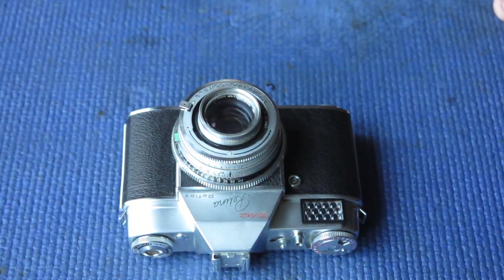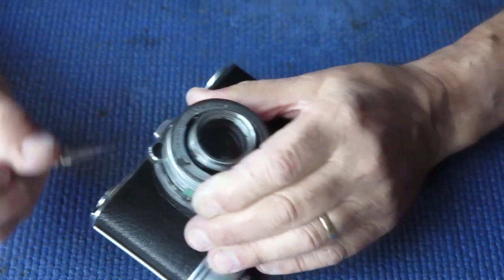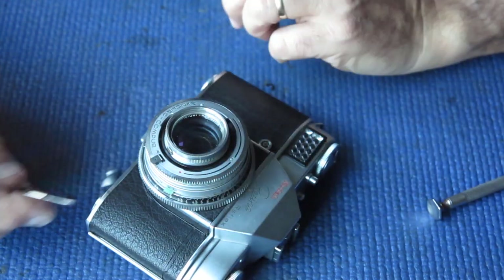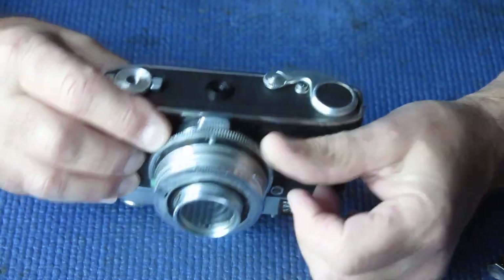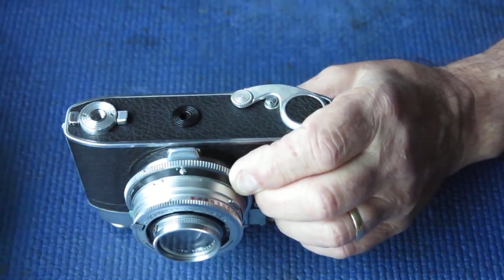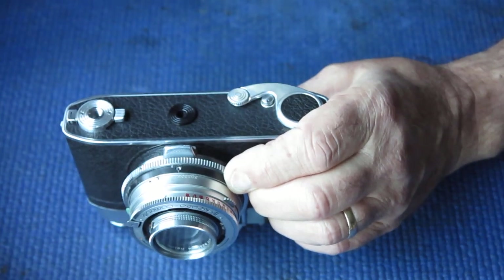Normally I would start with one of these by removing the shutter, and I'll do that. Finding the right screwdriver. The focus knob is held in place with a single screw, then the focus scale ring with the printed numbers - that's held in place with a single chromed screw.